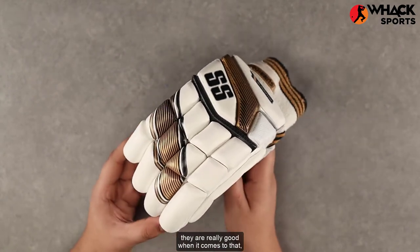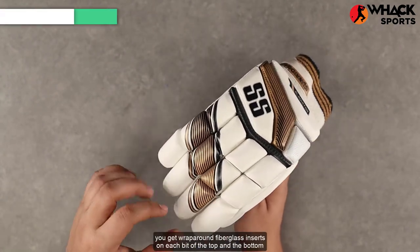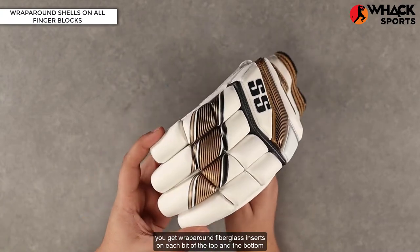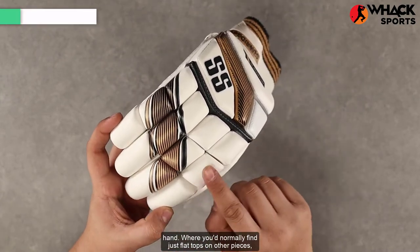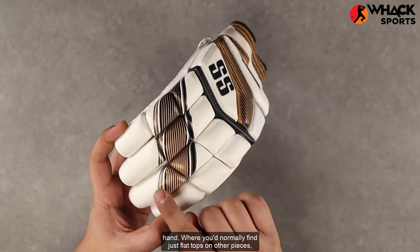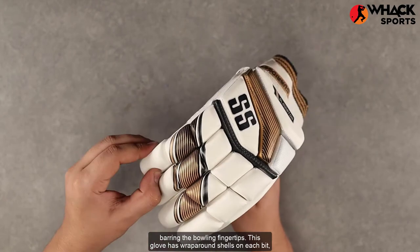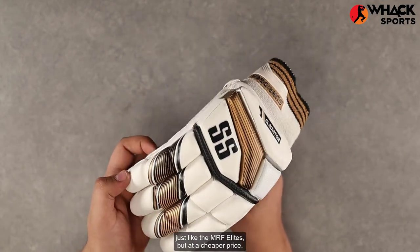In terms of protection, they are really good when it comes to that. You get wrap-around fiberglass inserts on each bit of the top and the bottom hand, where you'd normally find just flat tops on other pieces barring the bowling fingertips. This glove has wrap-around shelves on each bit, just like the MRF Elites, but at a cheaper price.